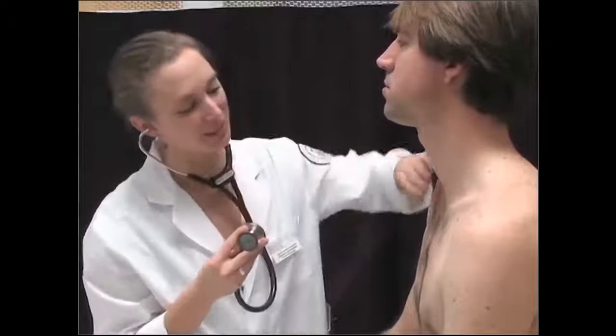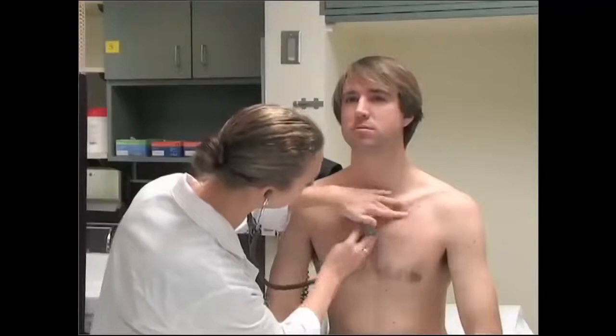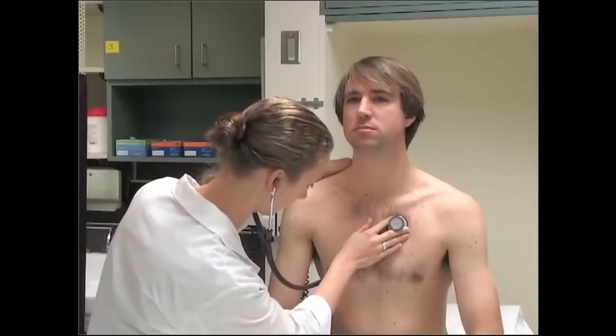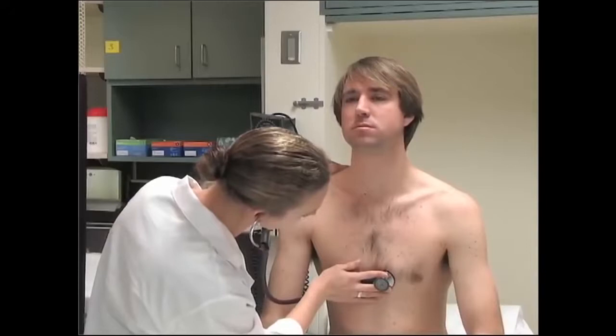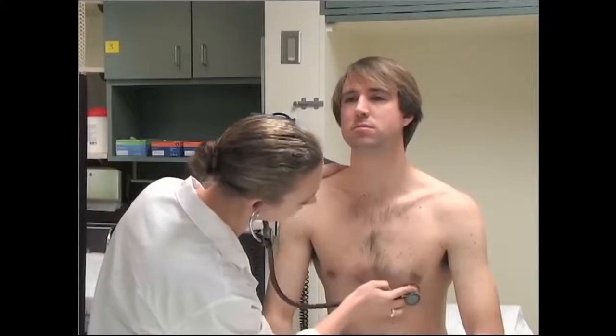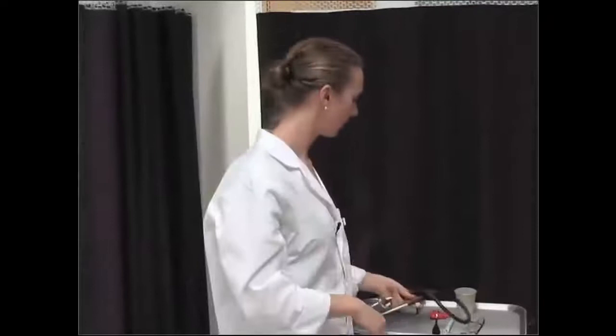Next I'm going to listen to your heart. You can just relax and breathe normally. I'm going to listen in four places: first aortic, then pulmonic, tricuspid, and mitral. That all sounds really good — your heart sounds very strong and healthy.